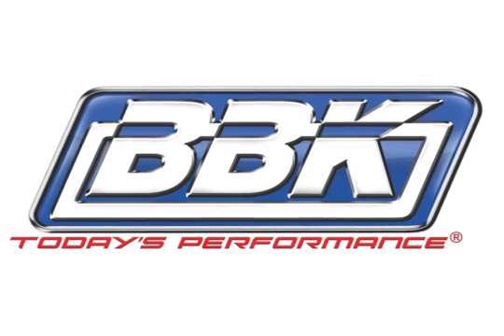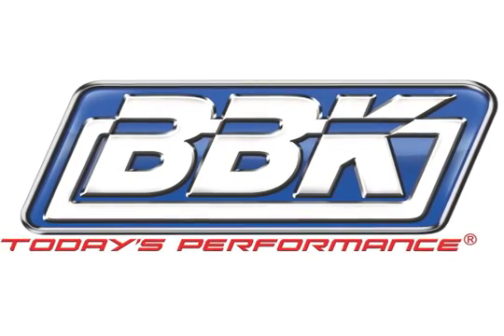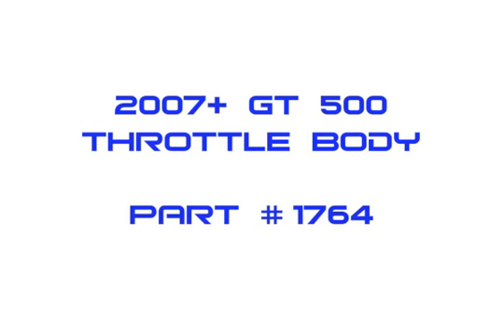This is Brian Rogers for BBK Performance to show you how to quickly and easily add even more horsepower, torque, and throttle response to the awesome GT500 Mustang using our twin 65mm throttle body,